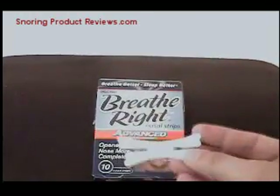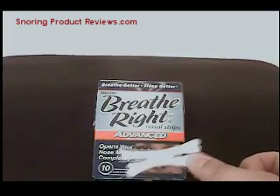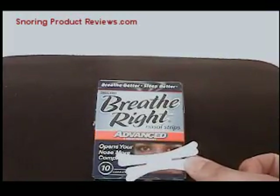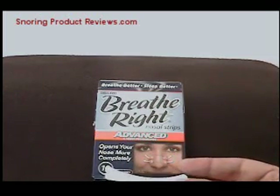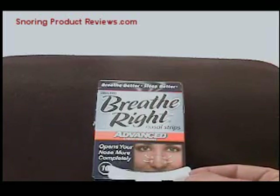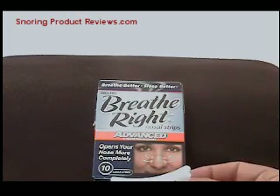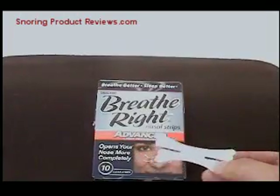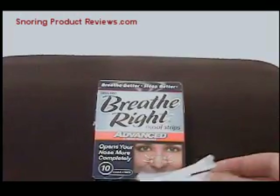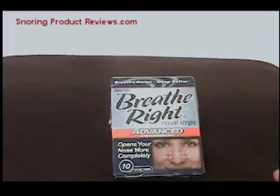This is the advanced version, which has four different appendages giving more surface area to attach to your nose. They also have versions in a beige color to match your skin, and another type if you need more spring action to keep your nose open. There are also lots of generic versions available.